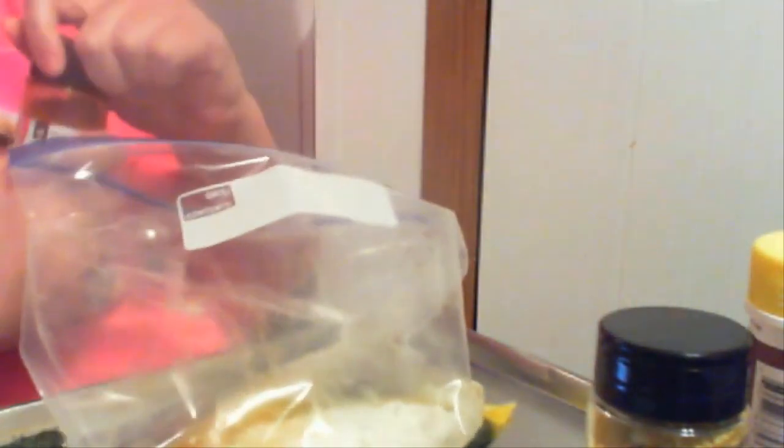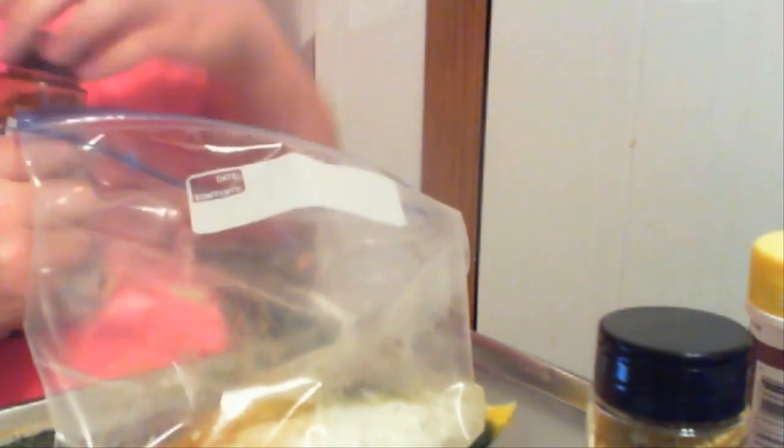Then I'm just going to put a dash — maybe a teaspoon's worth — of the popcorn butter flavored seasoning. And then a half a tablespoon of the cayenne red pepper.